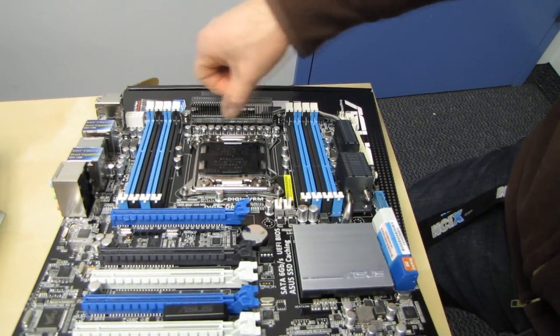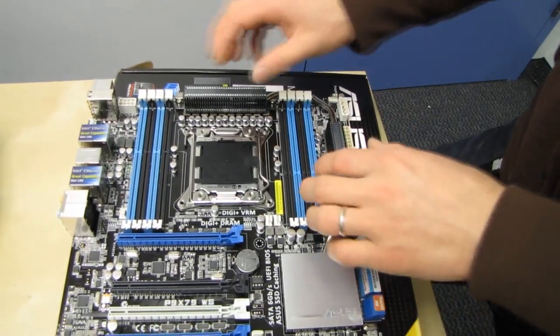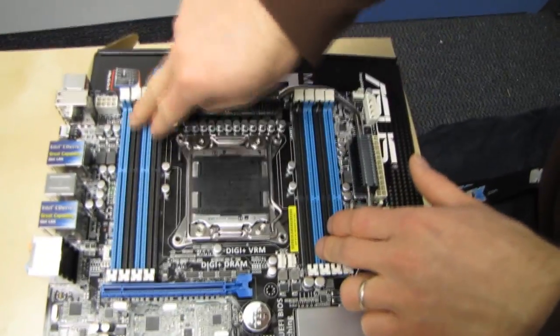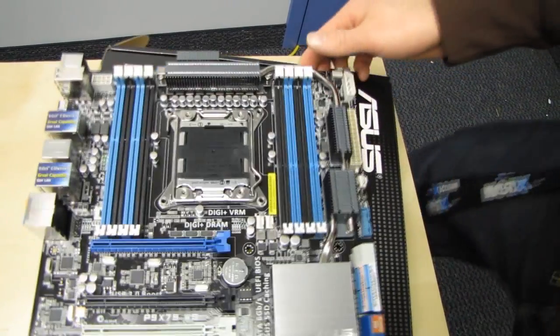There is the CPU PWM. Of note on this board is the fact that it does use DigiPlus power control, meaning digital VRM for both the memory and the CPU — a very, very cool thing to have.